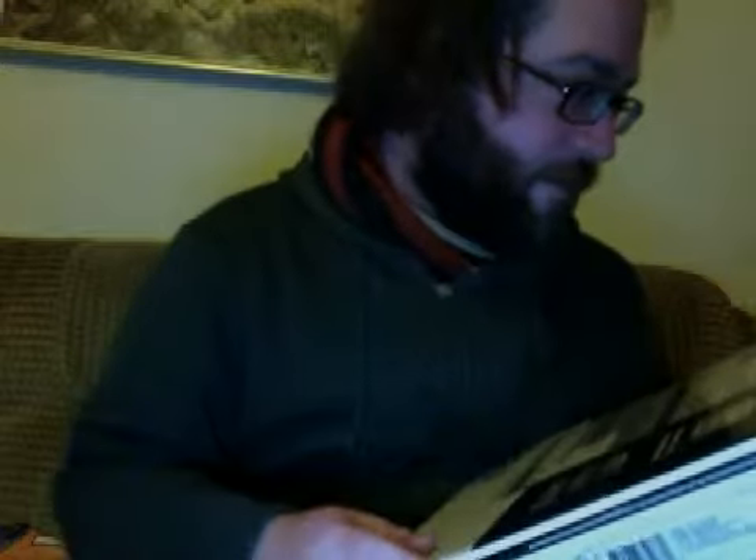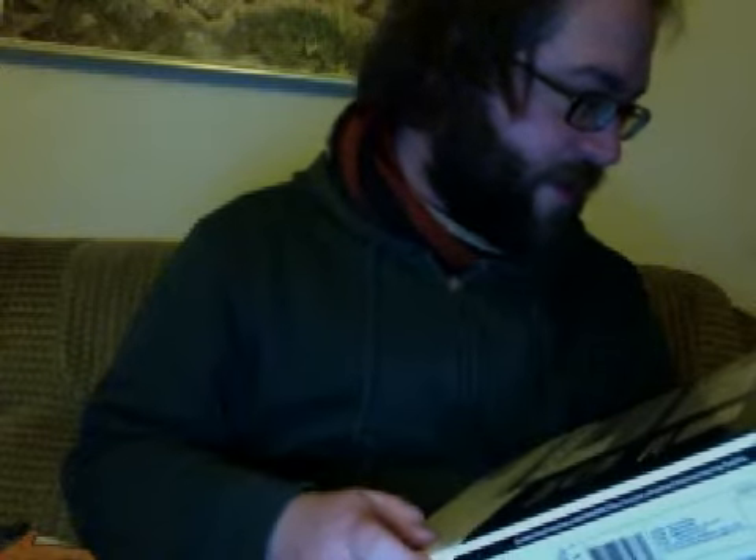Here it is. Xenyx 802. What's in the box here? It's a premium 8 input 2 bus mixer with Xenyx mic preamps and British EQs — just for me. Two state-of-the-art Xenyx mic preamps from Behringer. Cool.